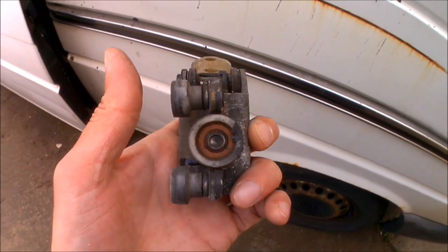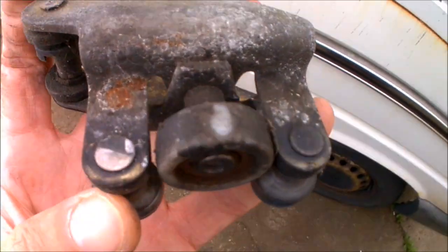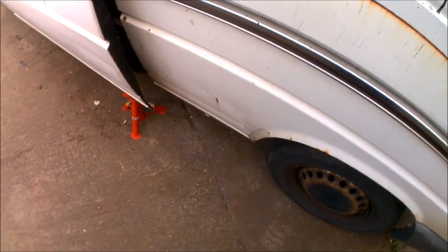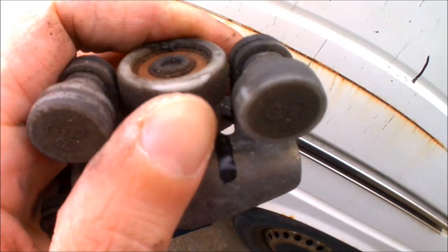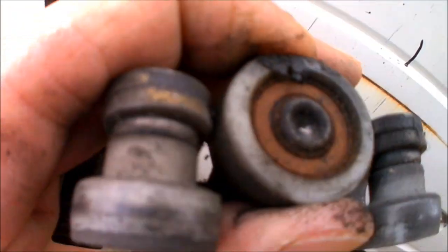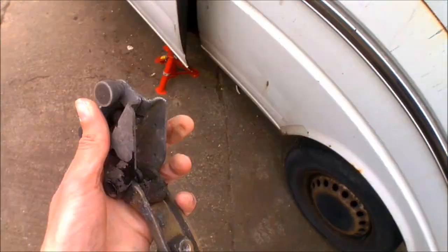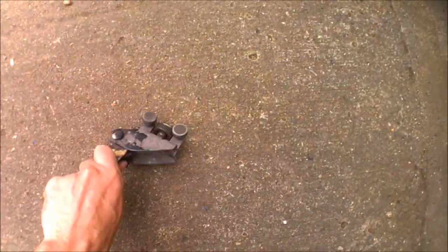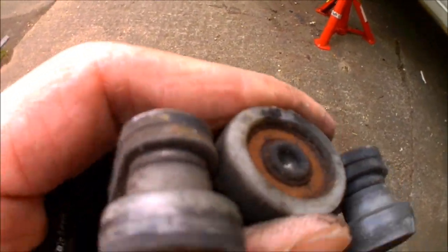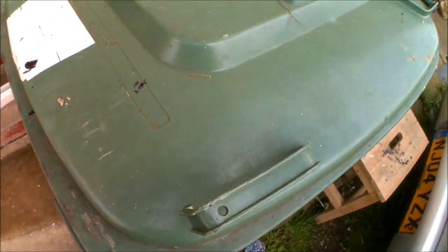And there's the wheel free. Now this was definitely in need of repair - it's only just starting to grind down on the bottom as you can see. Trying to turn it and it's completely seized up, I just cannot twist that at all. That is a completely seized up wheel. With a quick bash on the floor it might loosen it - nope, that's still not turning, so that is going straight in the bin.